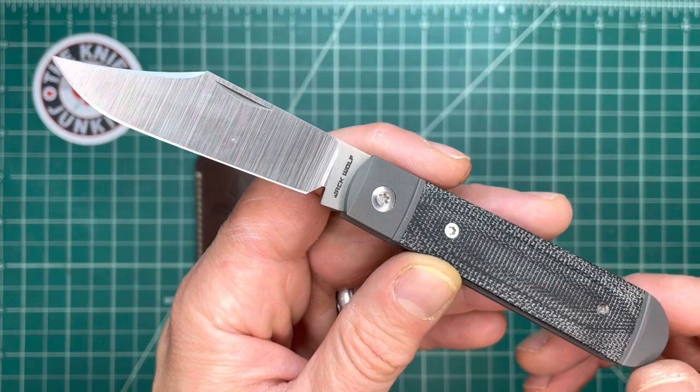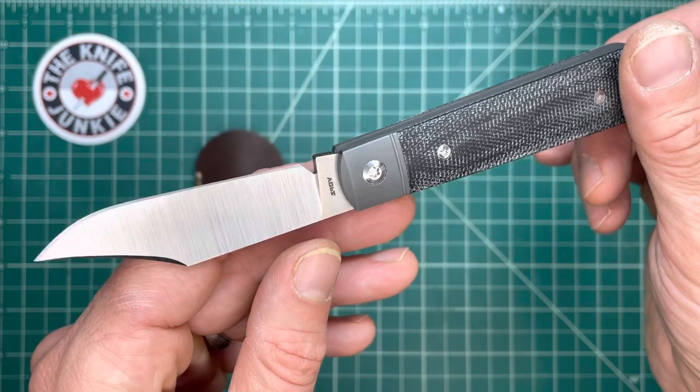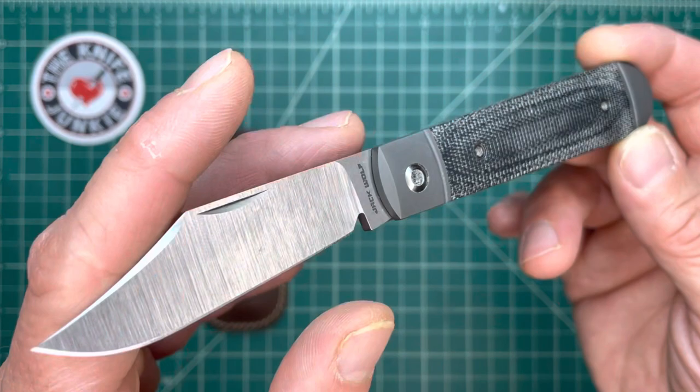This classic American jackknife is the Jack Wolf Knives Big Bro Jack, and it is the big brother to the Little Bro Jack, which was the third release from Jack Wolf Knives. This is the April 2023 release from Jack Wolf Knives, and I believe this is number 11.